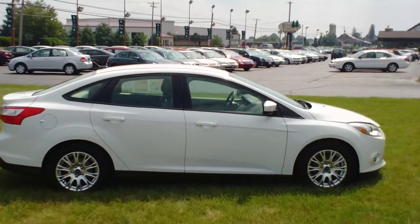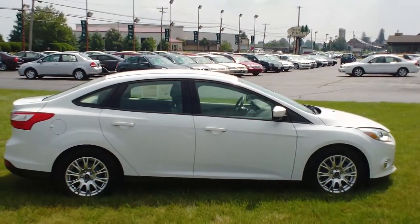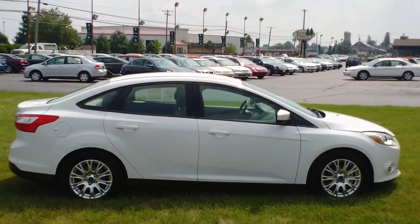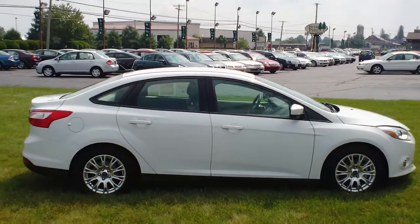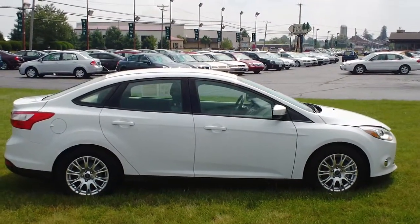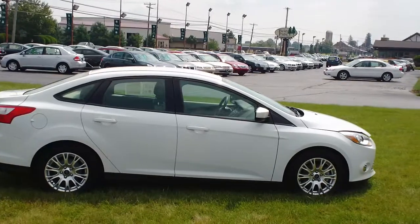If you'd like to take a look at this car or any of the other fine cars we have here at Twin Pine, don't hesitate to give us a call today at 717-733-6548, or look us up on the web at TwinPineAutoGroup.com. My name's Jason — thanks for the time you've spent with me, and have a great day.